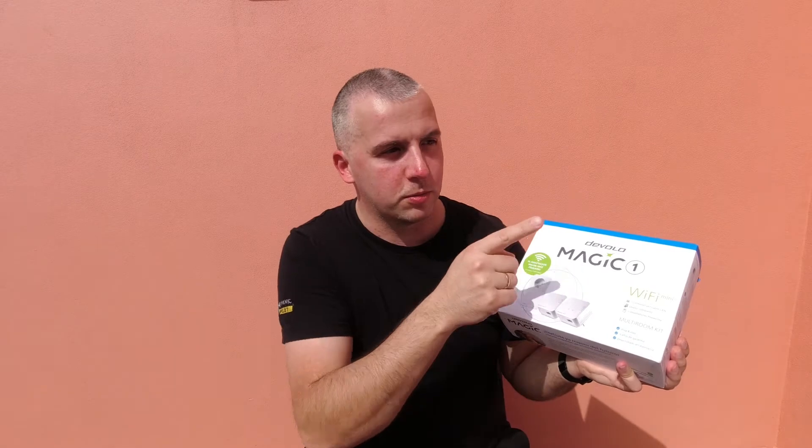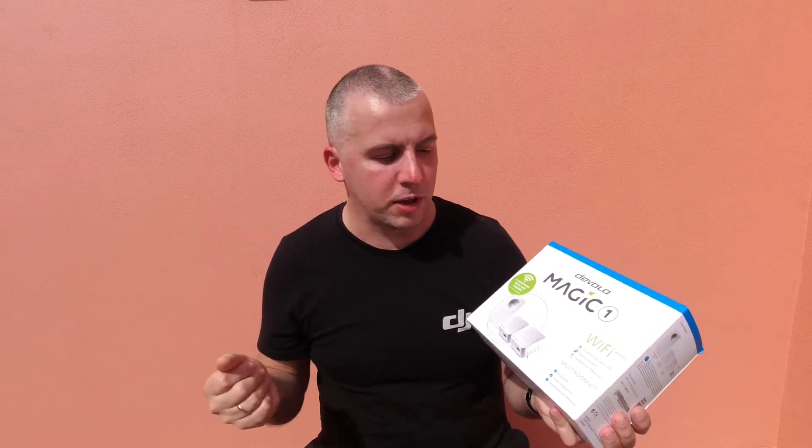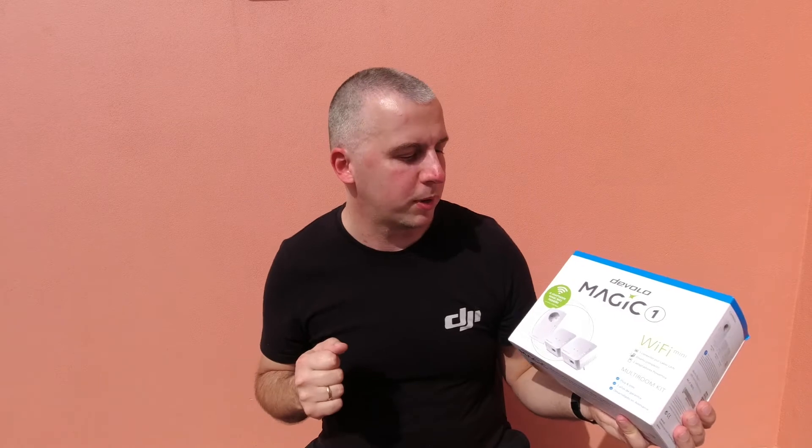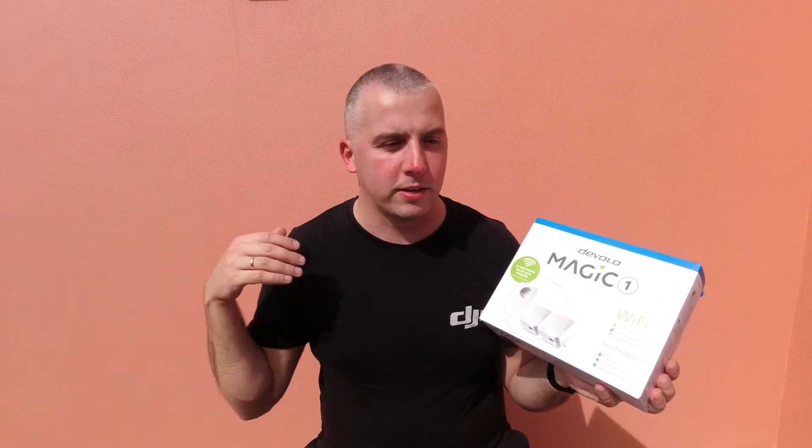One important thing to keep in mind is to do some testing before deciding on a location, because the farther you go, the less speed you will have. You'll want to try out different locations to find what works best, since it depends on how good your electrical network is inside the property. Also, this kit will work across different electrical phases, which is a great improvement over older kits that only worked on a single phase.